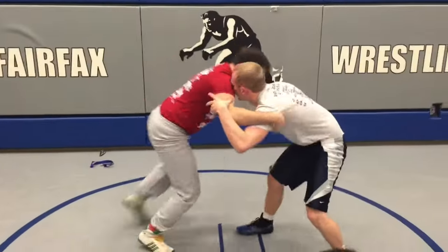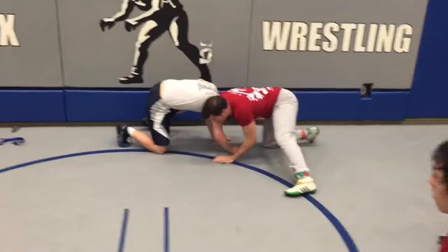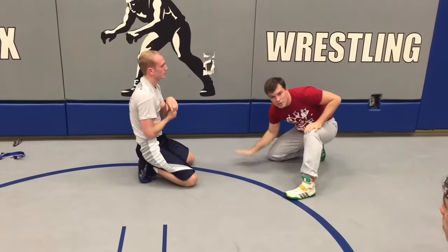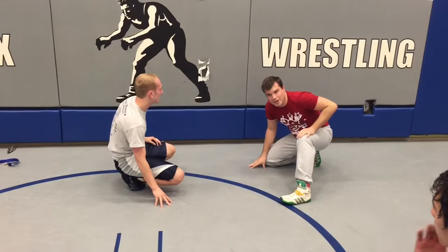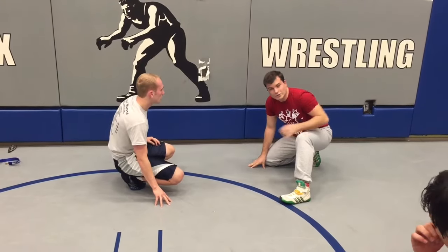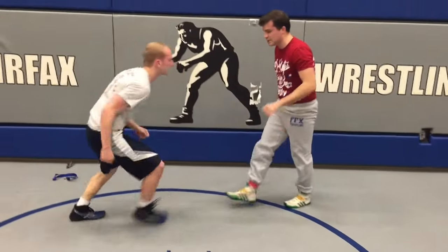We want him to circle. We're circling him — sit. The idea is just try to snap his face, try to hit his nose on the mat. It's not going to happen, but that's the way we want to think about it. So let's work on that right now — snapping the guy all the way down. The important things here are circle.